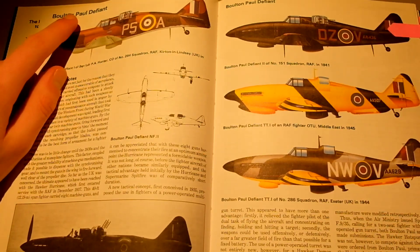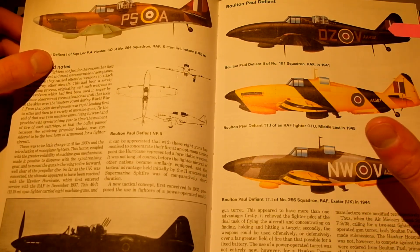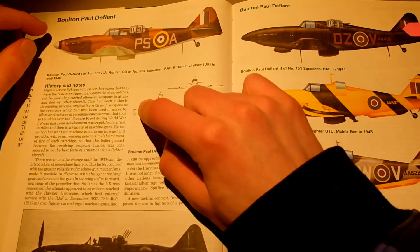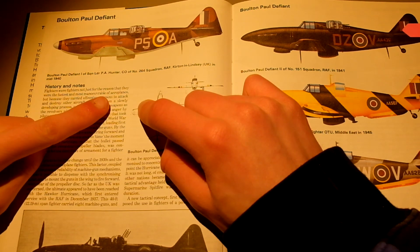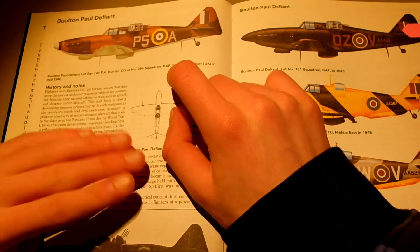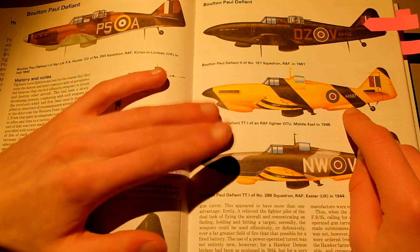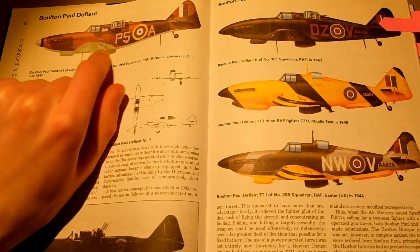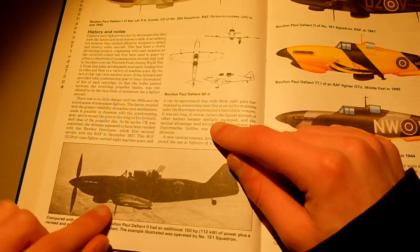The first one here is the Boulton Paul Defiant. I found this plane interesting because it's a lot like the Spitfire design but with the gunner on the back. Fighters were fighters not just because they were the fastest and most manoeuvrable of airplanes, but because they carried offensive weapons to attack and destroy other aircraft. As you see, some cool livery — this is the training livery for these airplanes.